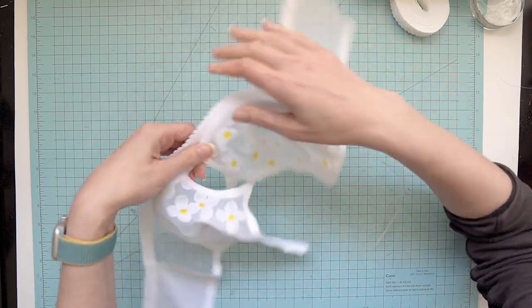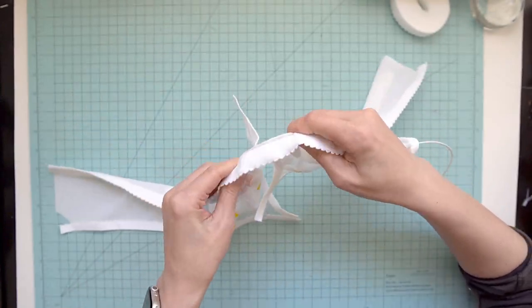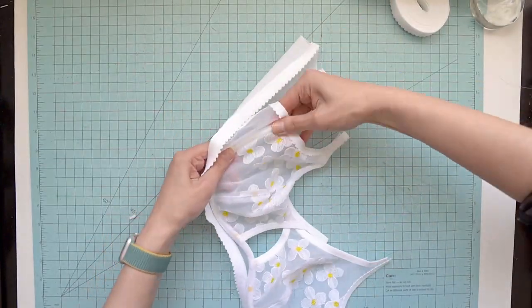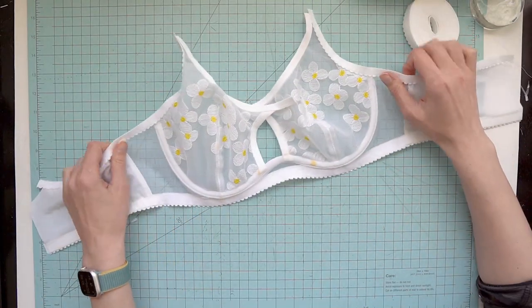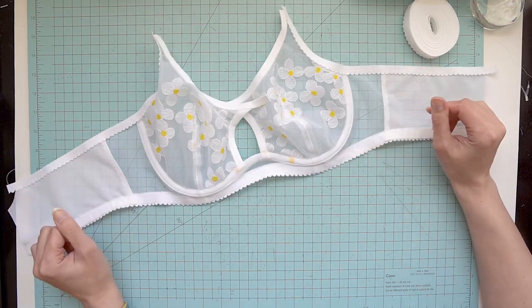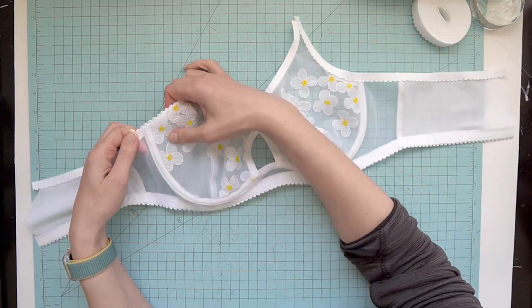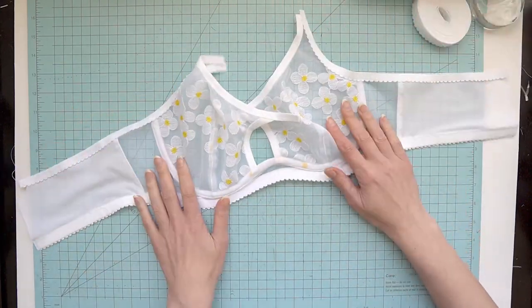And now's the hard part. Wire is in and it's looking really good — quite excited for how this is turning out! I'm going to go ahead and do that second pass of my upper band elastic, straps, and hook and eyes.